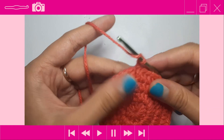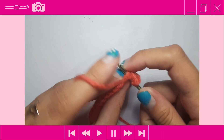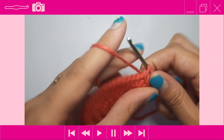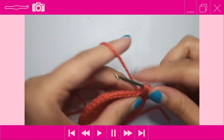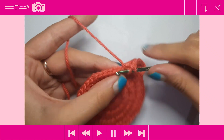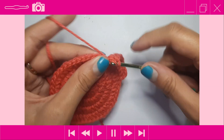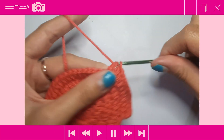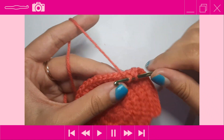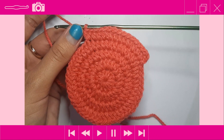For round 5, chain up two, then place one half double crochet into the next three stitches — that's one, two, three — then do an increase into the next stitch. Repeat that around: one half double crochet into the next three stitches, then an increase. Your stitch count should go up from 48 to 60 by the end of this round. Continue and I'll meet you for the next round.